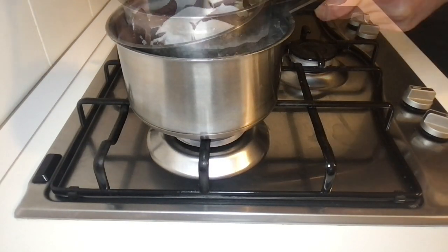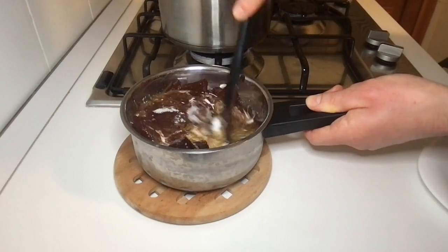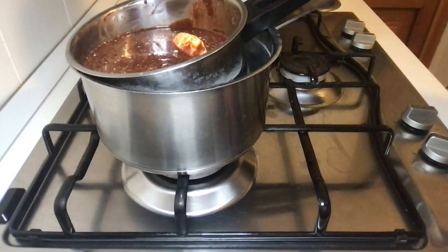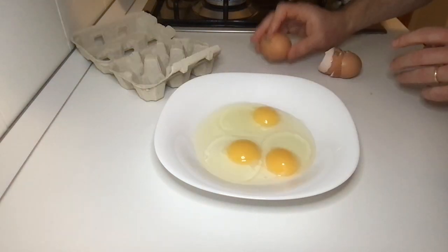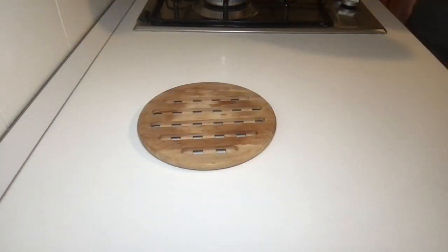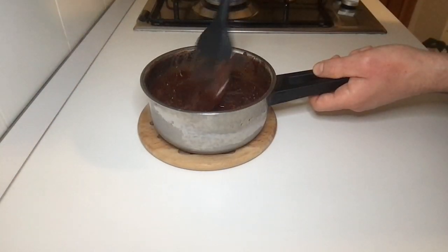Check the pot and stir all the ingredients — it should become a homogenous mixture soon. Meanwhile, open the 4 eggs onto a plate to check if they are good. Check the pot again; we are almost there.